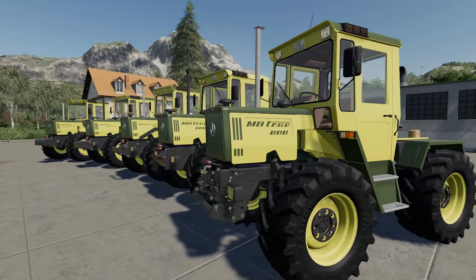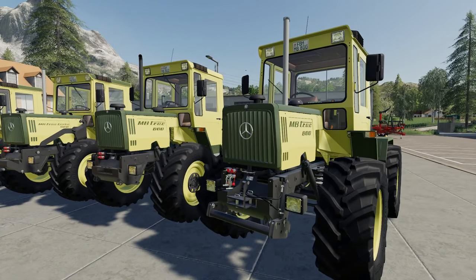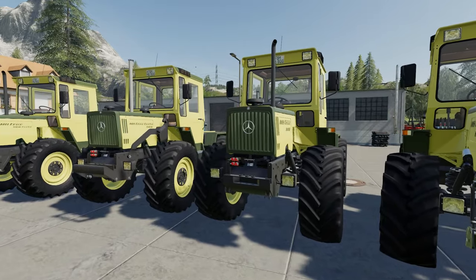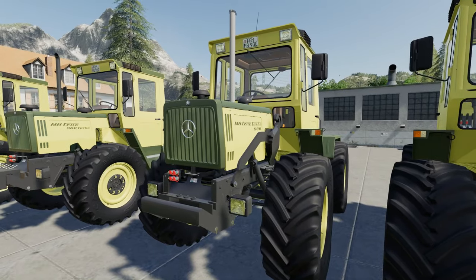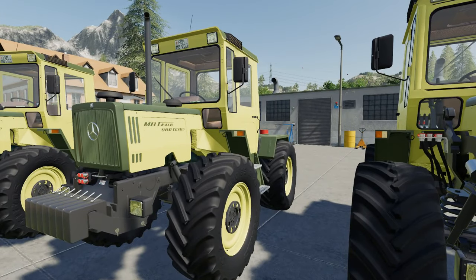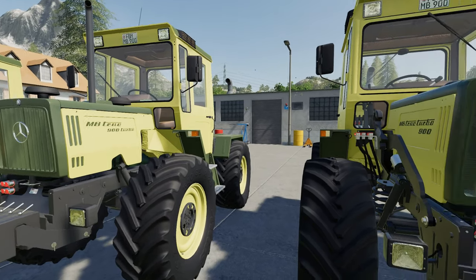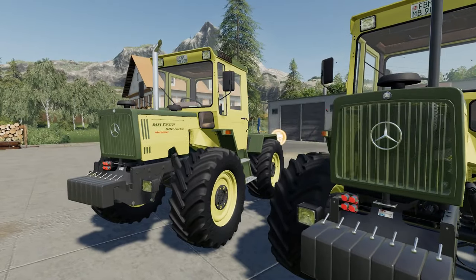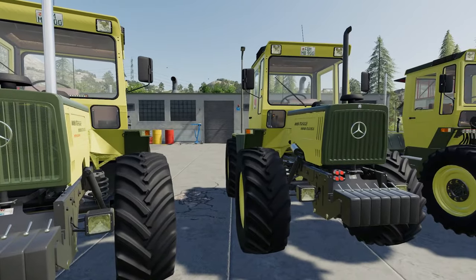We've got two 800s of varying ages, with two age options here - one with front linkage, one with just a carrier on it as standard. We've got the older 900 with a white carrier fitted, the newer 900 with whites as well and a load of brackets on it, then the 900 intercooler on the end. These things are packed with features.